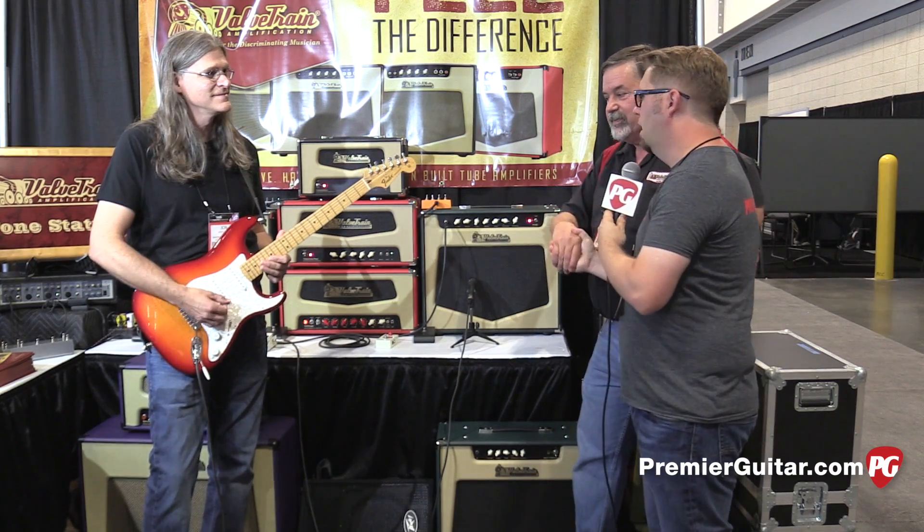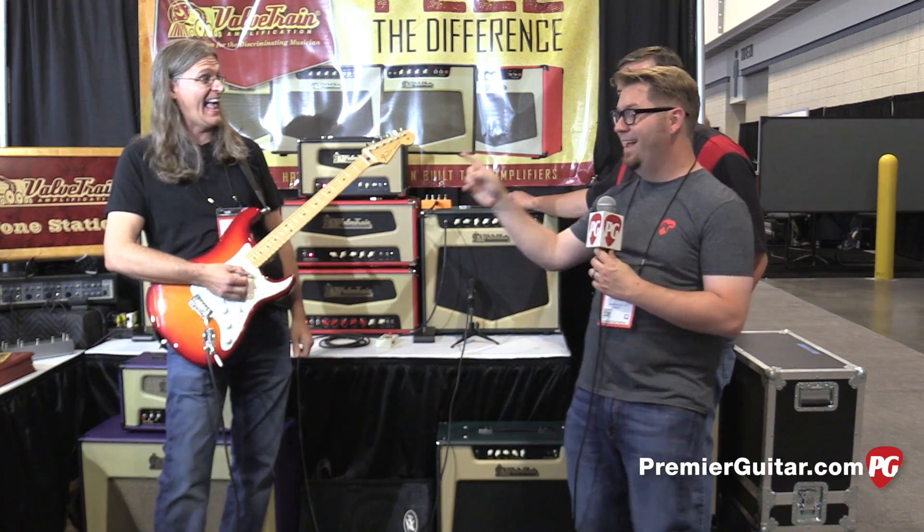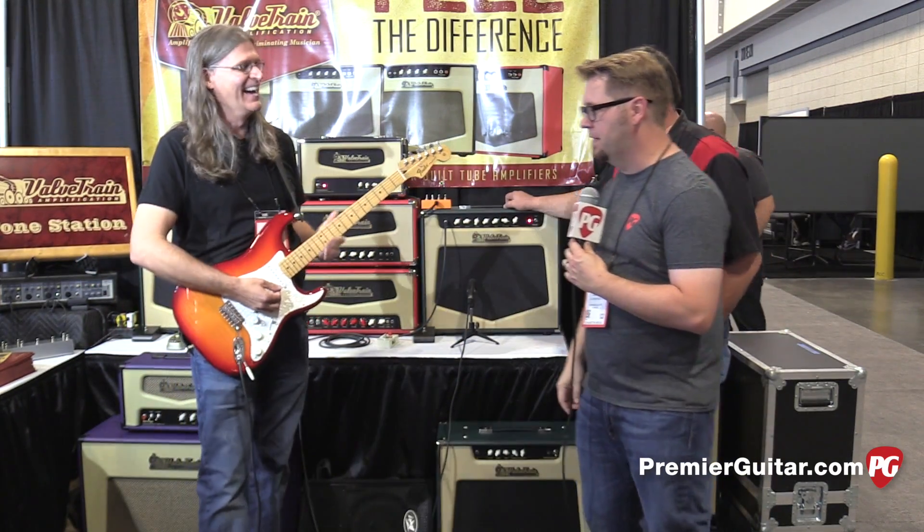Rick, thank you so much. Thank you. John, we're going to have you play us out. This is Jason Shadrick with PremiereGuitar.com. Alright John, take it away.